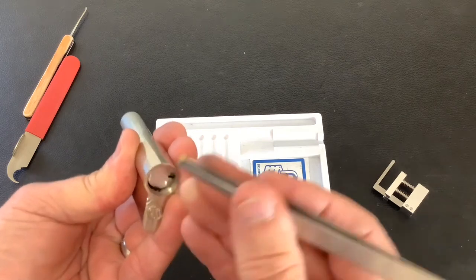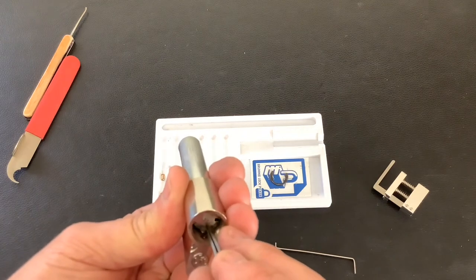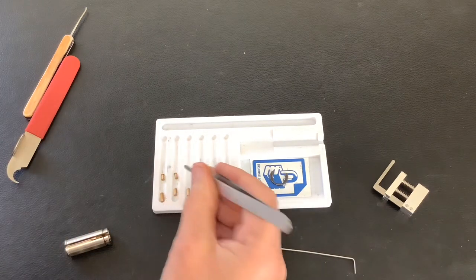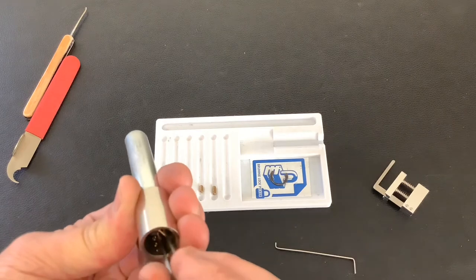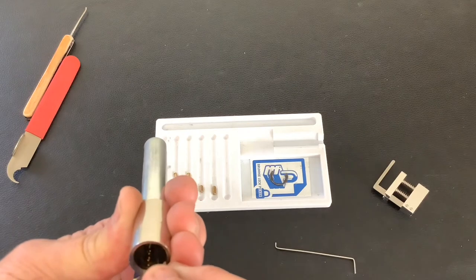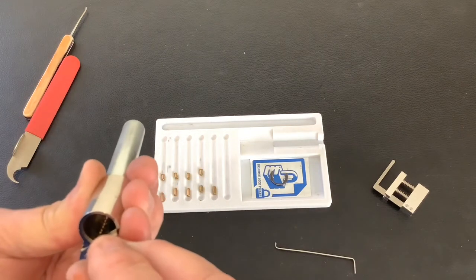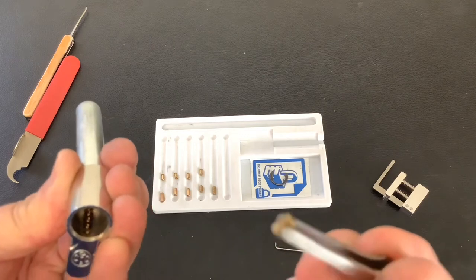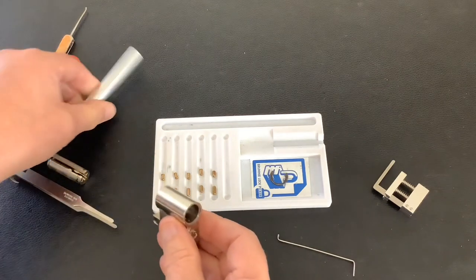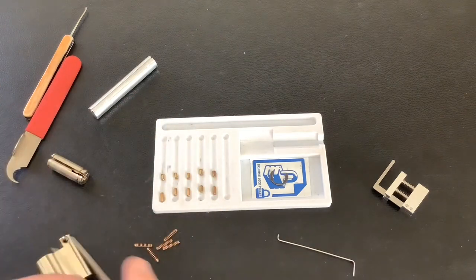The first one's a spool. The second one's a spool. The third one's a spool. The fourth one's a spool. And then the last pin is a standard. So you've got four spools and a standard. Let's have a quick look at the springs — yeah, copper springs.